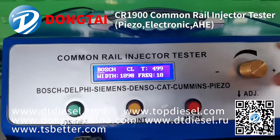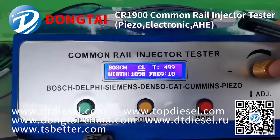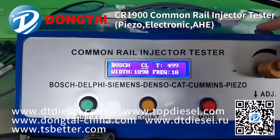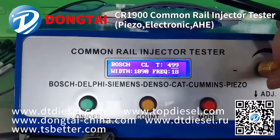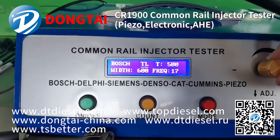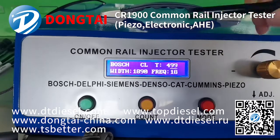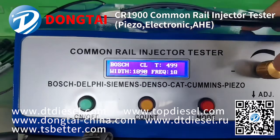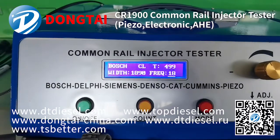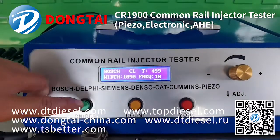Choose the Bosch brand on the common rail injector tester, and then you can see 'H' is the working condition — you can choose the correct working condition you need. You can also adjust the pulse times, pulse width, and frequency to test a common rail injector.